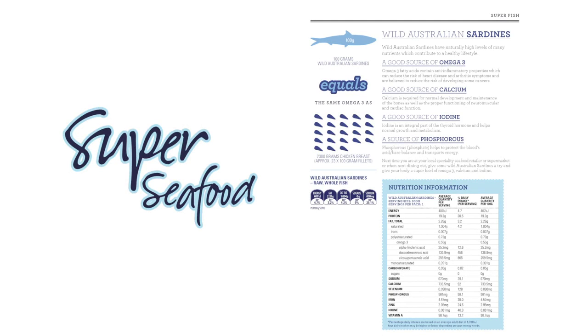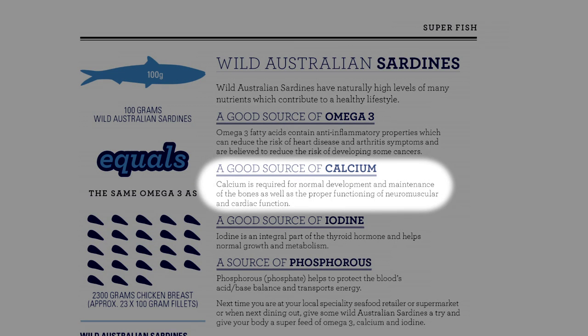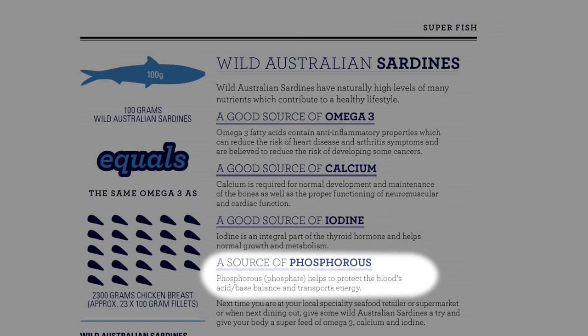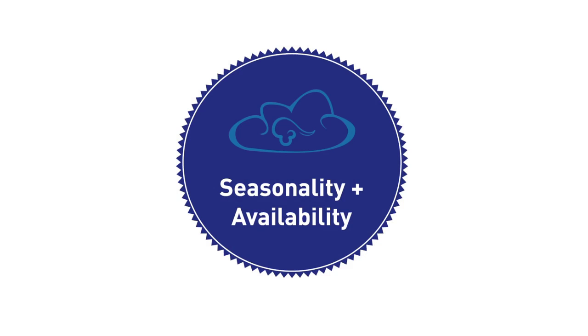Australian sardines are an excellent source of omega 3, calcium, iodine, and phosphorus. Omega 3 fatty acids contain anti-inflammatory properties, which can reduce the risk of heart disease and arthritis. Calcium is required for normal development and maintenance of the bones, as well as proper functioning of the neuromuscular and cardiac function. Iodine is an integral part of the thyroid and helps normal growth and metabolism. Phosphorus transports energy and helps protect the blood's acid-base balance. You can find more nutritional value facts at superseafood.com.au.